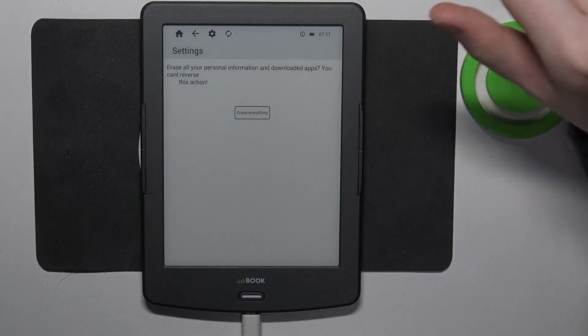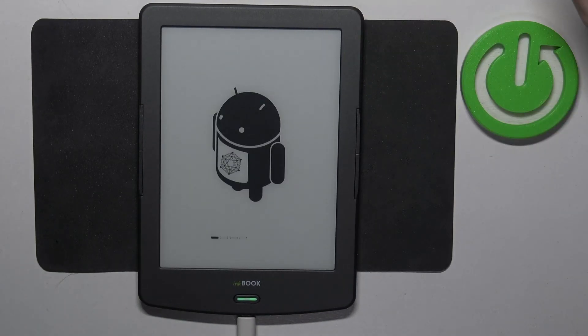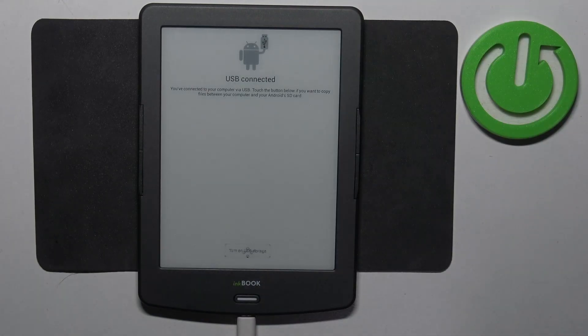And the screen just froze, so that means we'll need to wait till it's back on. And the reset is finished — you can proceed with the setup.